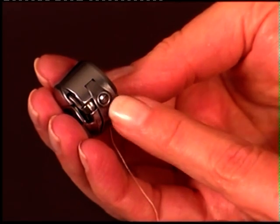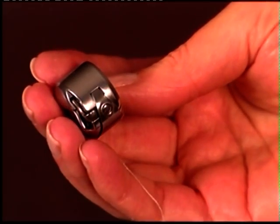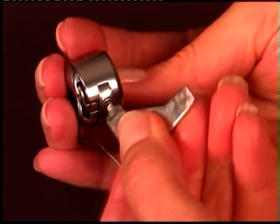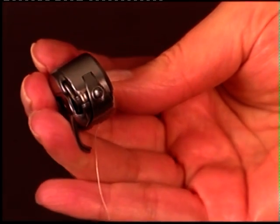To adjust the bobbin thread tension, turn the small screw located here on the side of the bobbin case. Turn the screw left if the tension is too tight, or turn the screw right if the tension is too loose.